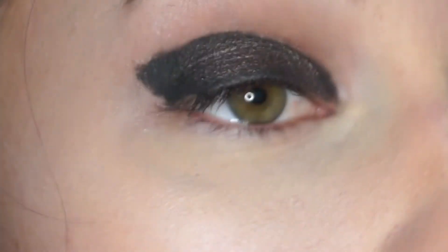Now I'm covering the gel liner with a dark bronze brown shadow from Urban Decay's Book of Shadows Volume 4 palette called Lost. I'm also going to blend this into my crease as well.